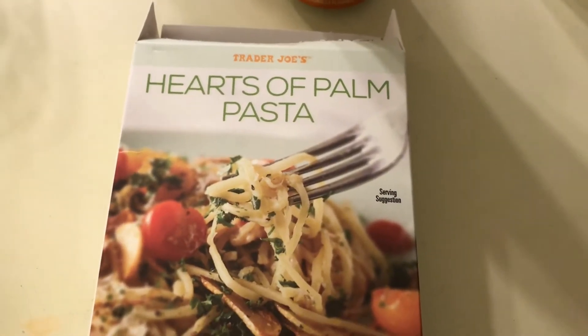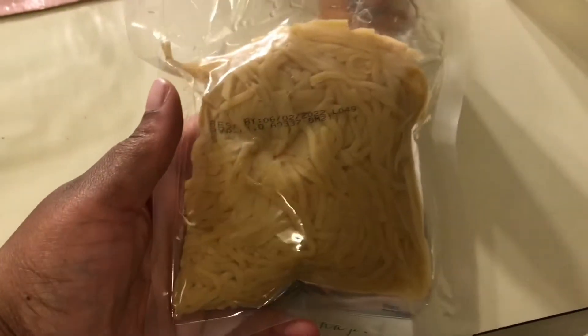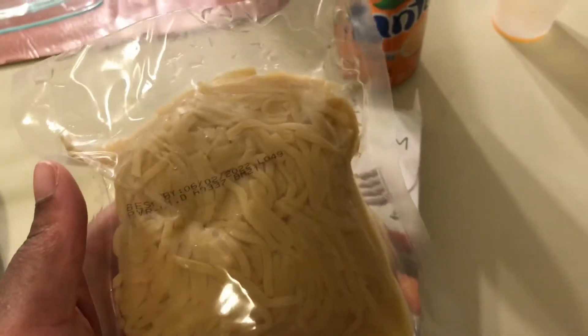Hey everyone, it's a new day, so I'm going to be making a hearts of palm pasta bake and I'm just going to show you guys the process and steps for that. I'm going to use a box of the Trader Joe's hearts of palm pasta — it comes in a bag like this.